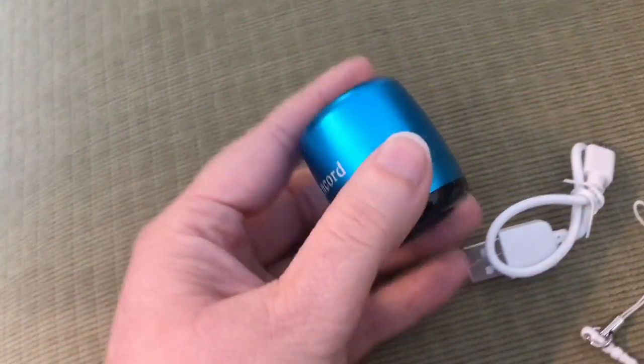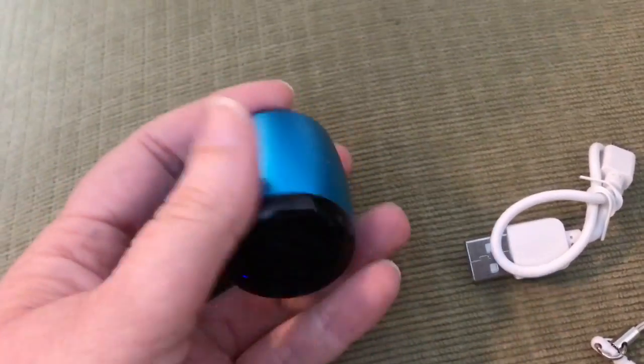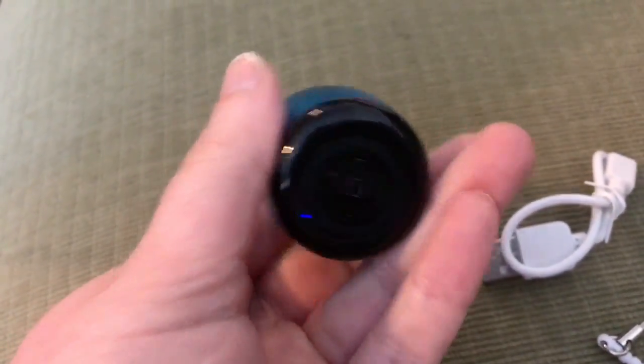I want to show you the tiniest speaker — well, in the world, but probably not — but it is so tiny, it's so cute, and I'm going to be playing some music for you in a minute.